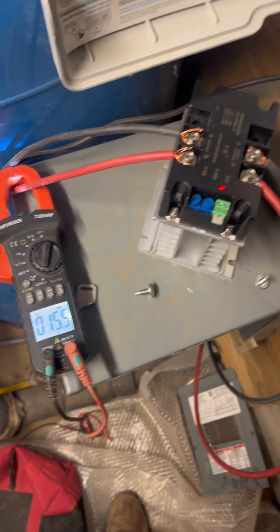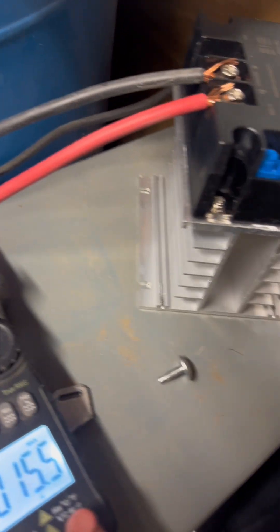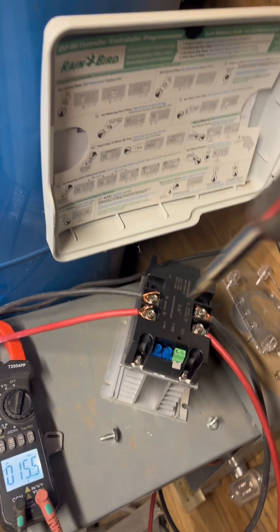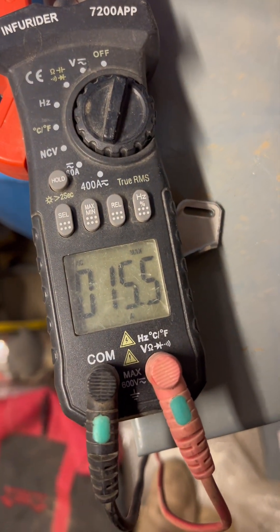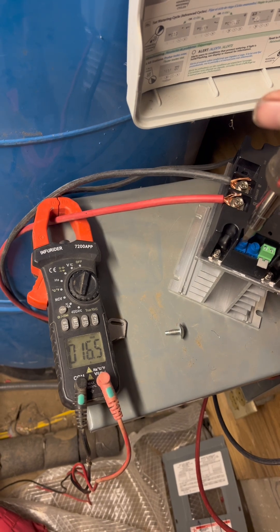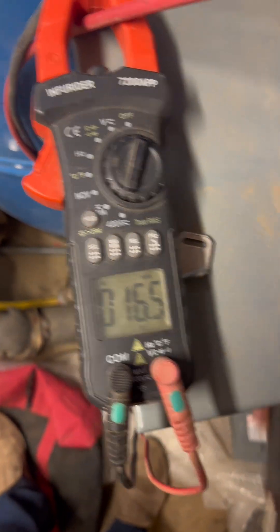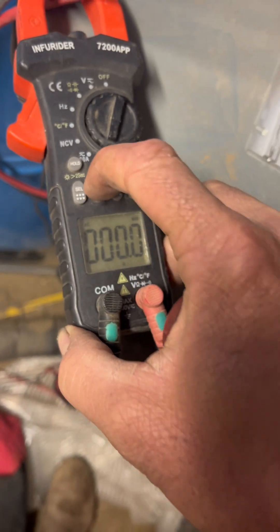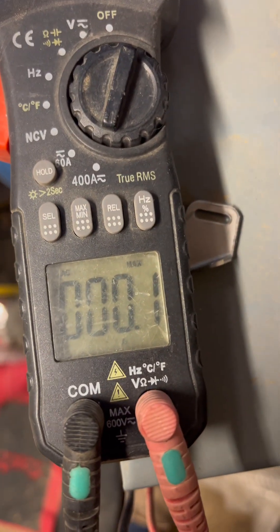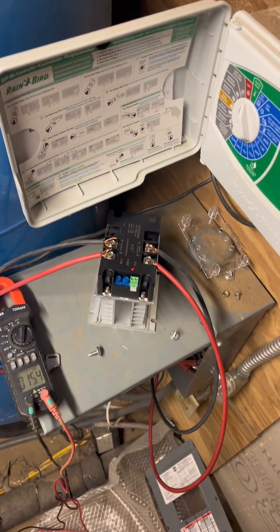15 amps — look at that, we're getting better! Let's go again. Let's go a little less — I guess that was doing us some favors. Now 16 amps. Let's reset the max and give it a go. This seems to be the best setting for this setup — we got 15.4 amps as our max.